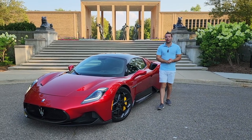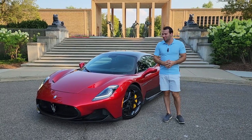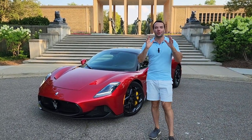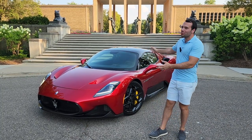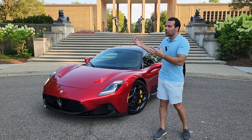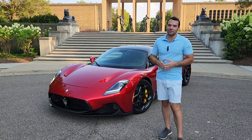Why hello everybody, it is Kyle for Unboxed Autos. Before me today I'm so excited because we have something super special, as you can probably tell just by looking at it — that is the 2023 Maserati MC20. This is the coupe version; there's also going to be a full electric version as well as the convertible, but right here we just have this stunningly gorgeous coupe and it is so special to me.